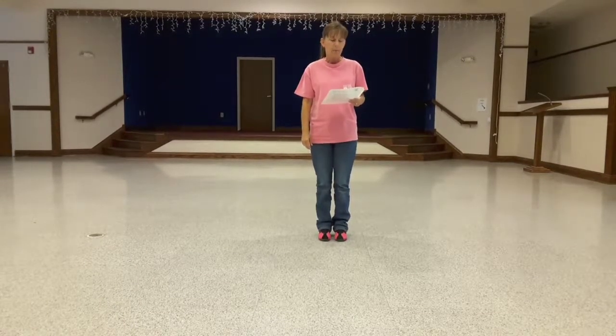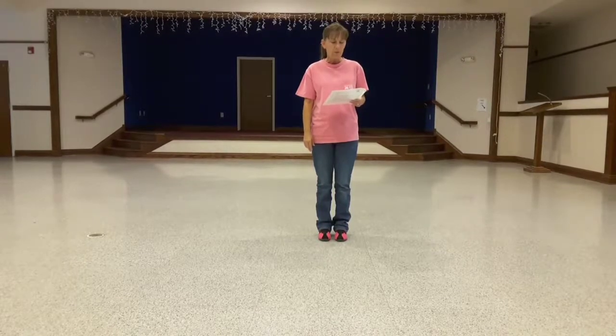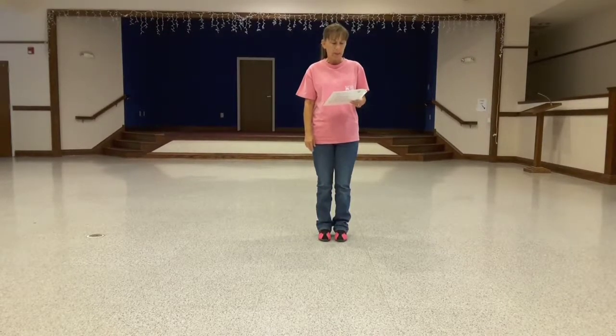Howdy. This line dance, I'm going to do a walk through. It's called the Grand Tour. It's 32 counts, four walls, beginner.